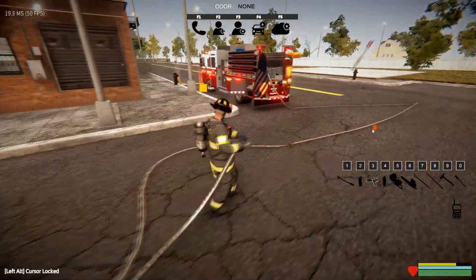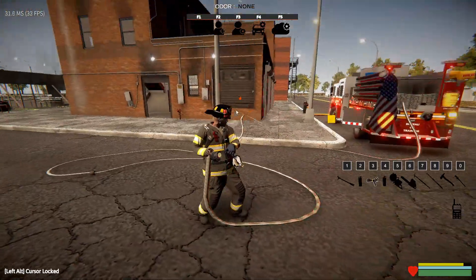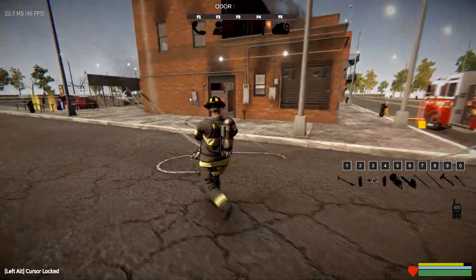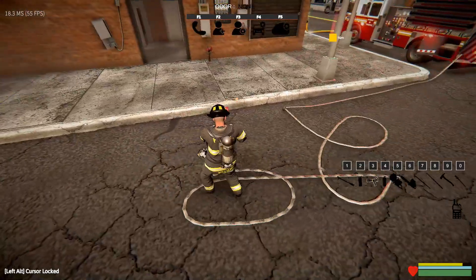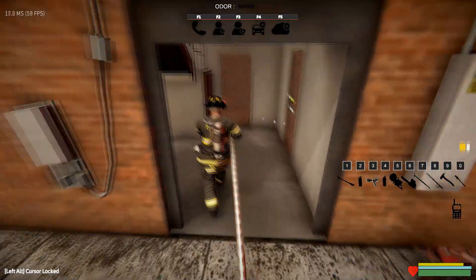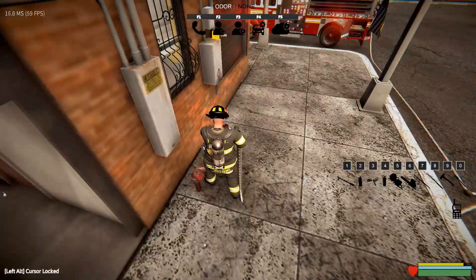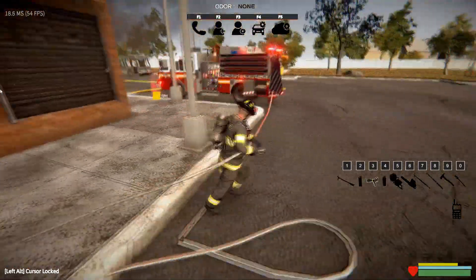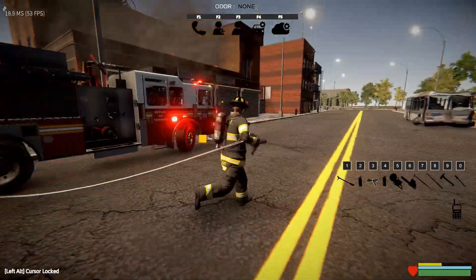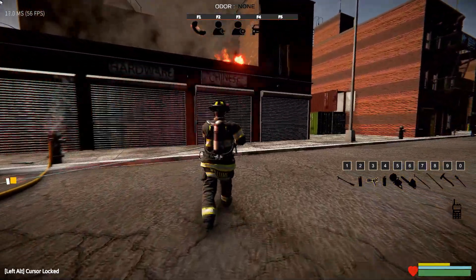Like the supply line, you're able to grab the hose and flake it out. You can grab it at any point in the hose with your mouse — just make sure you have your cursor visible. Before we go in the building, we want to make sure that we have a good amount of slack stacked up at the door. But first, it looks like we might have fire on the first floor as well.